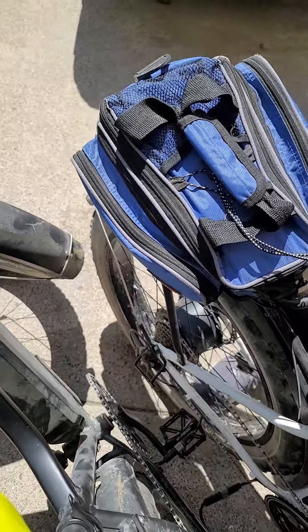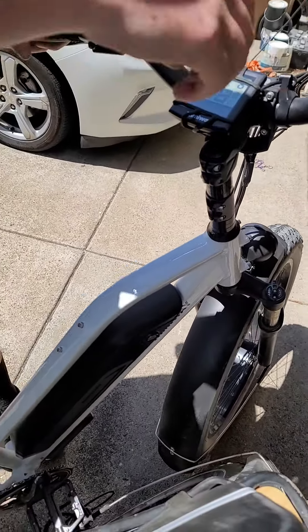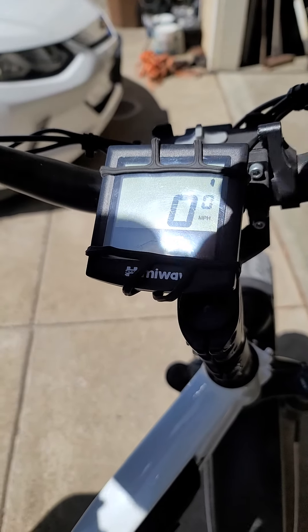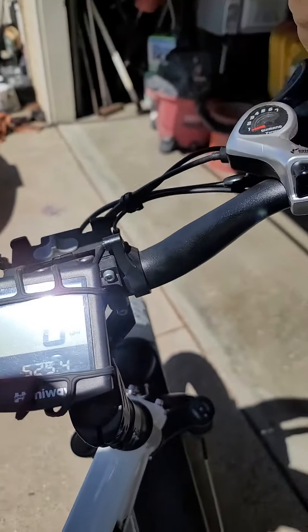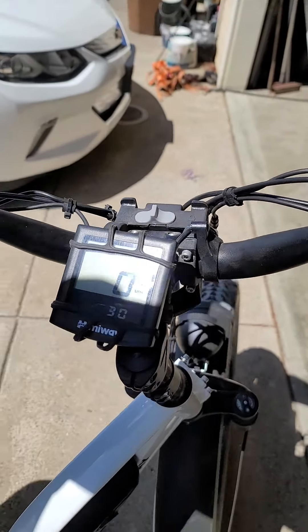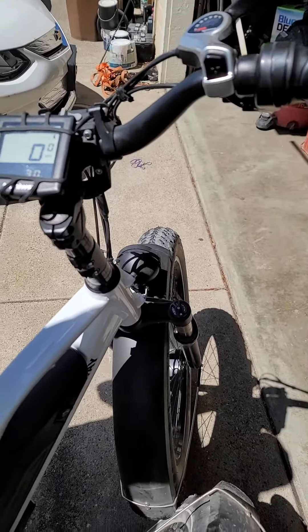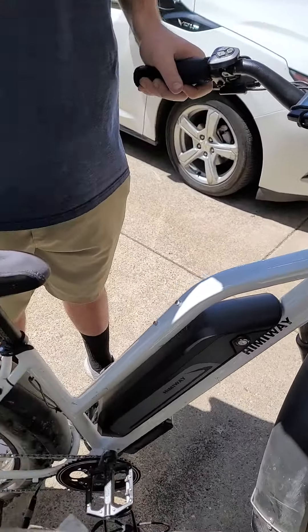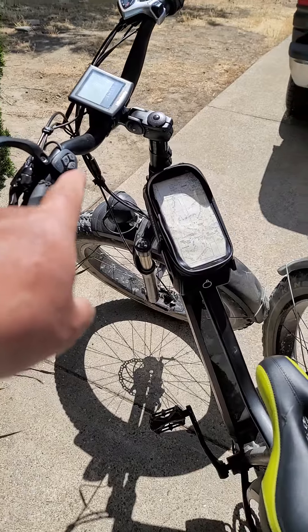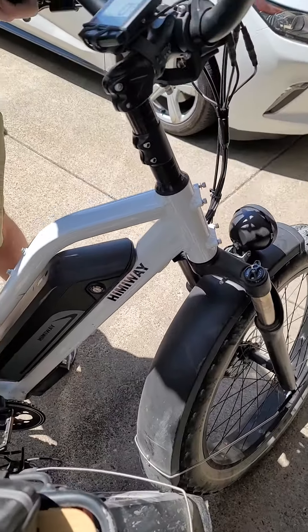Now we switch it up and start this controller, which is connected to this motor. And now we get an Error 30 on this bike. What that tells us is that this motor is no longer working — because this controller will function and make that motor work, but this controller cannot make this motor work.